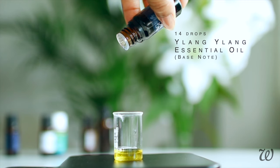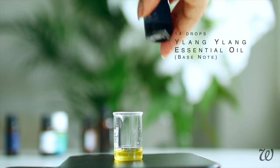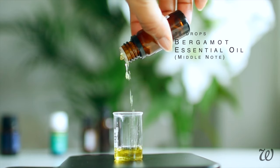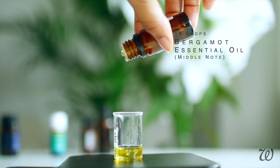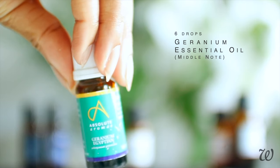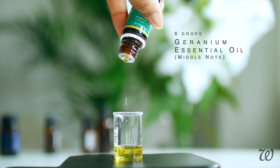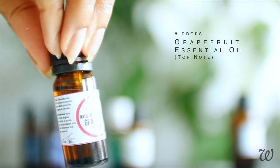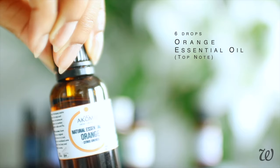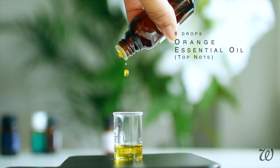Ylang Ylang has a stronger scent than the vanilla, so as not to overpower my perfume, I'll be using less. Moving on to the middle notes, I'll be using bergamot and geranium. I'll measure 18 drops of bergamot essential oil — bergamot has a more subtle fragrance, so I'll need more. For the geranium, I'll only need to use 6 drops. And finally, we have our top notes — these will be the first fragrances you pick up on when you use your perfume. I'm using sweet orange and grapefruit for a citrus thing — measure out 6 drops each for both essential oils.